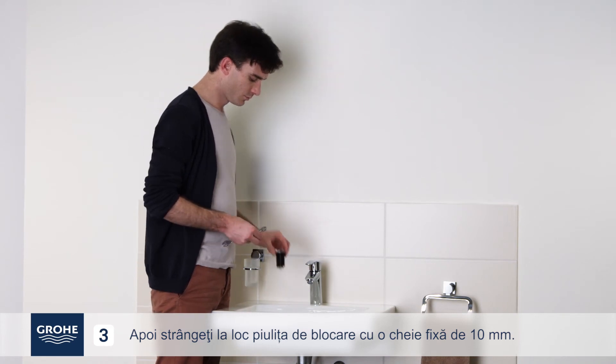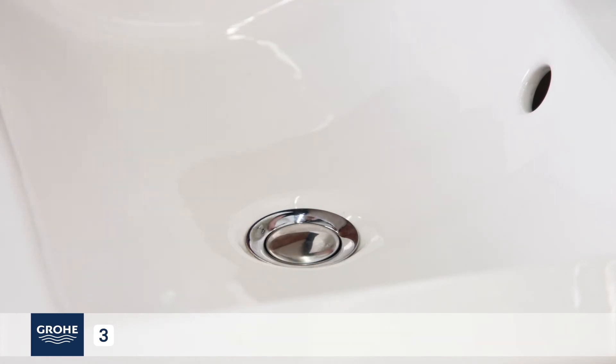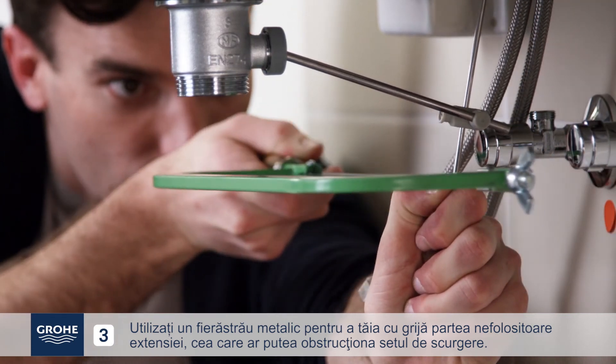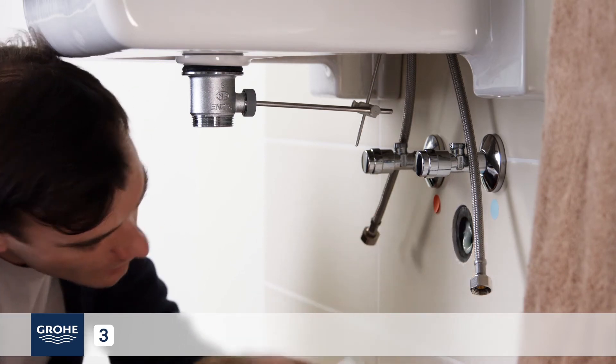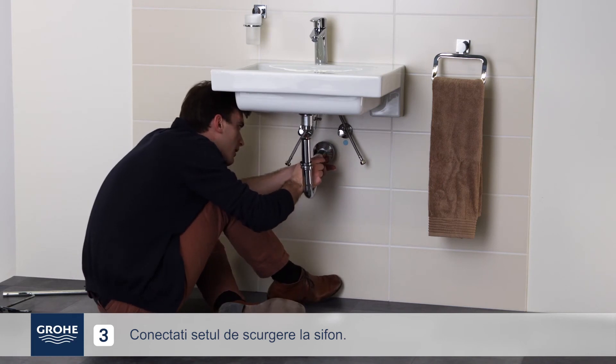Again, make sure the plug closes completely. Use a metal saw to cut off the excess part of the extender, which could interfere with the drain. Connect the drain to the siphon, then make sure the seals are properly in place and tighten.